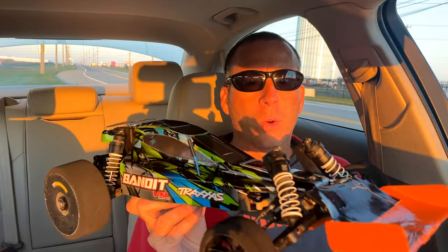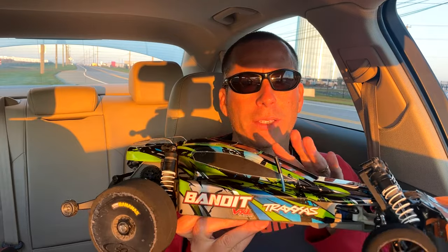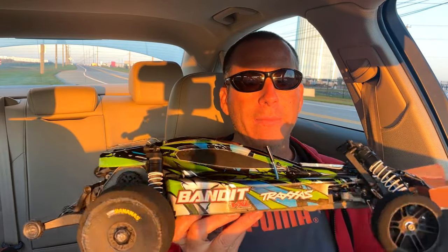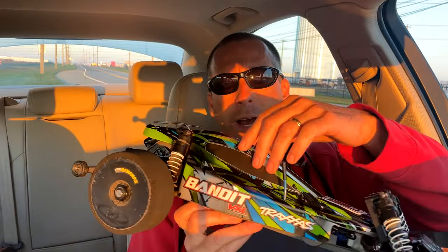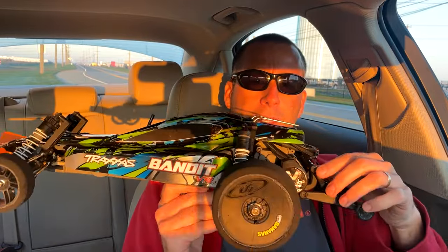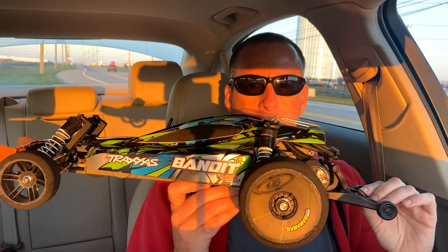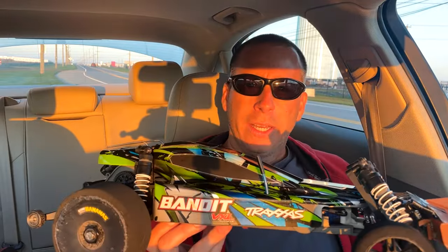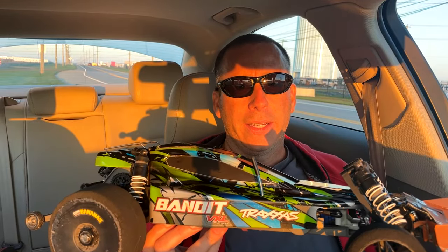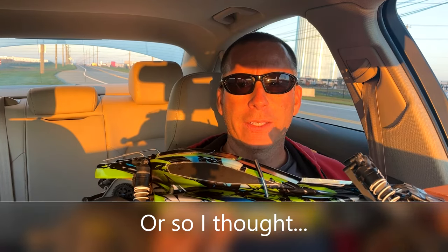I've been wanting to do this video for quite some time. I had the XT motor in here which brought this Traxxas Bandit up to over 98 miles an hour on 3S. I finally have a stock Velineon motor back in here - it's a 3500KV, 36-56 sized motor. My last one started running really hot; I think I did it in from so many speed runs, but I never got to max it out.